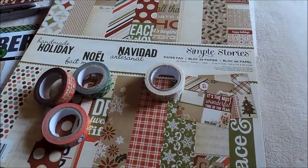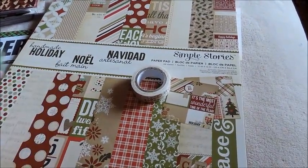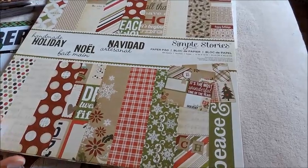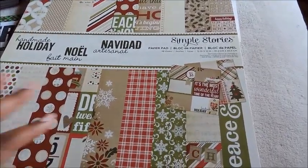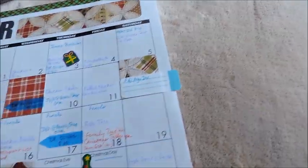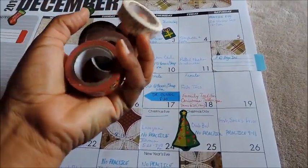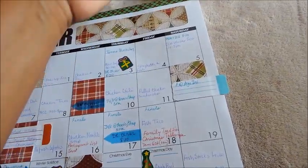I used some of the stickers that I had on hand. I did use this craft paper — I bought this, I wanted to say maybe last season or the year before that, from Michaels. This was the paper I used. And I used this washi tape. I pulled all these out because I'm in the room, so I wanted to have all those.